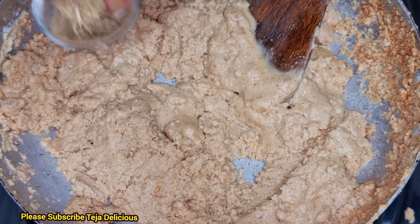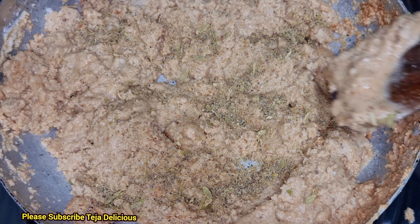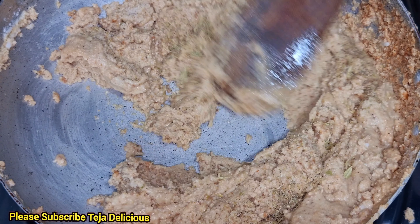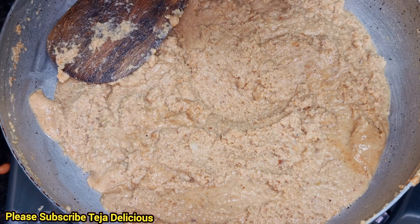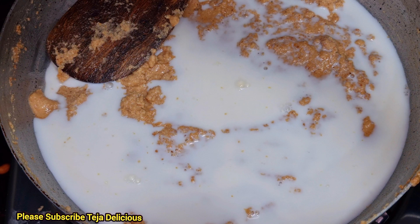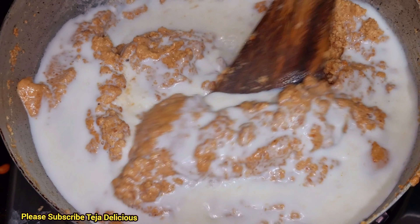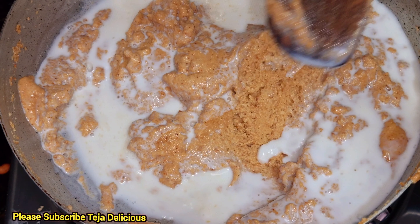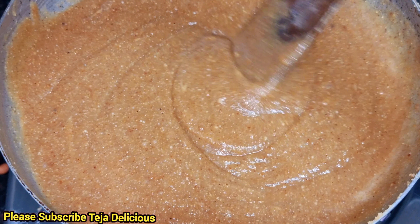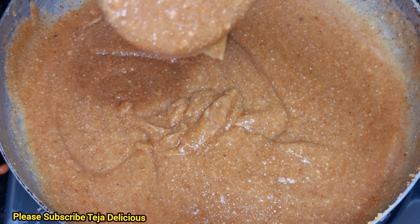Now I'm going to add the milk in here. I'm going to add half cup milk. I have to add the paste in here. I'm going to add it to the bread. I'm going to add some sugar — it's sweet.